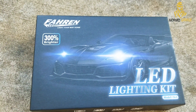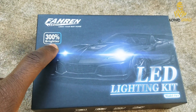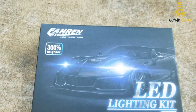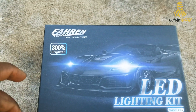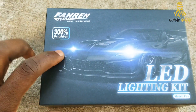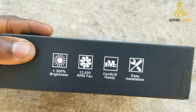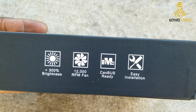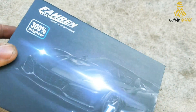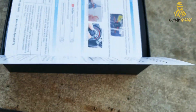I spoke to a couple of the guys there and they confirmed that 300% brighter claim is compared to the OEM halogen light — it doesn't apply if you already have LEDs or HIDs. On the side of the box, it states it has a 12,000 RPM fan, it's CANBUS-ready, and it's easy to install — which we're about to find out.